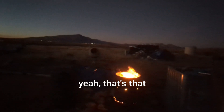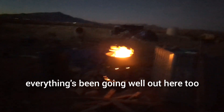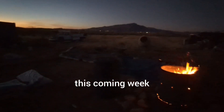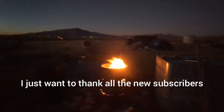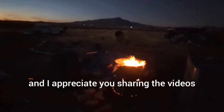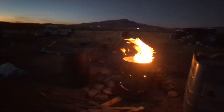Other than that, everything's been going well out here. I'm definitely going to be editing a couple videos this coming week so I'll have those out. I just want to thank all the new subscribers and let you know that I appreciate you watching and sharing the videos. Hope you all have a good weekend — be safe, talk to you soon.